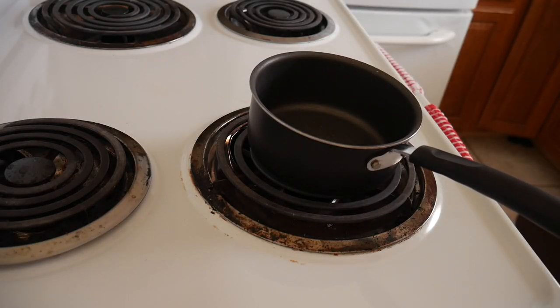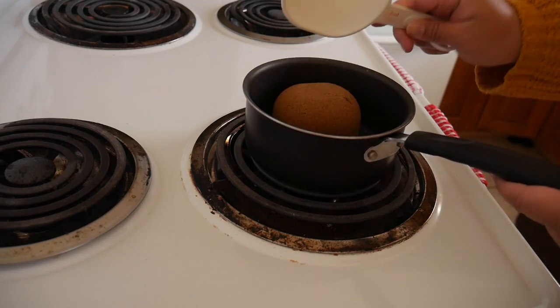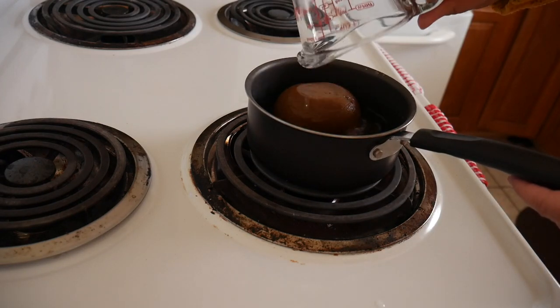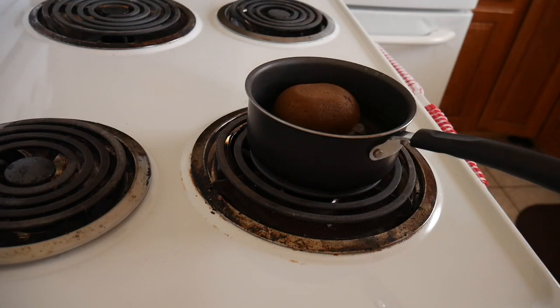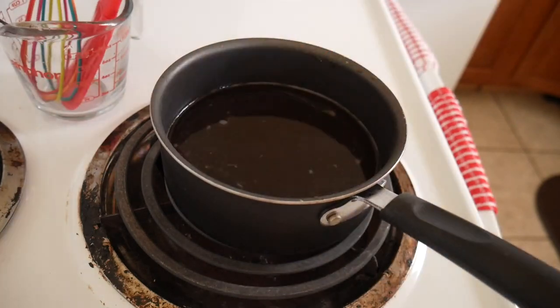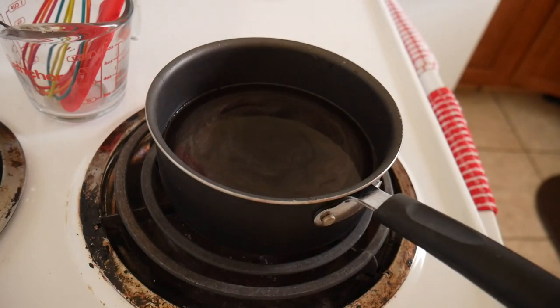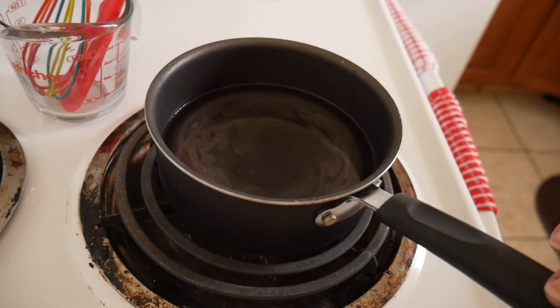To make the simple syrup I've got a small saucepan going on medium heat. I'm just going to add my brown sugar as well as my water and mix this up until it dissolves and let it come together. The sugar is pretty well dissolved so I'm going to go ahead and take this off the heat and let it cool. The syrup is cooled and I went ahead and put it in this cute little jar.